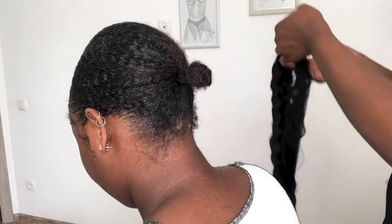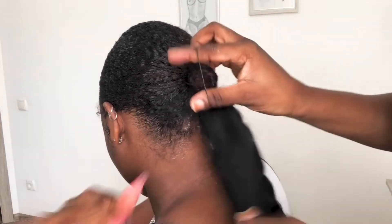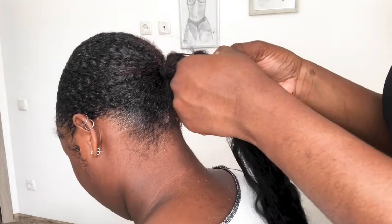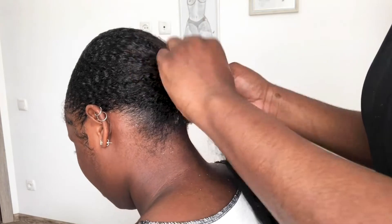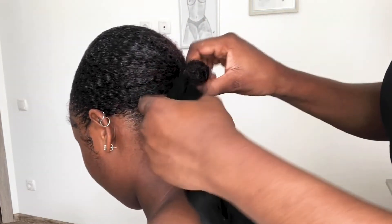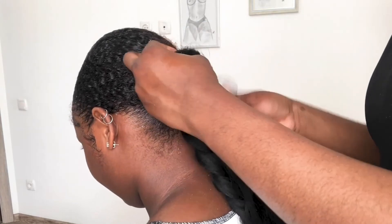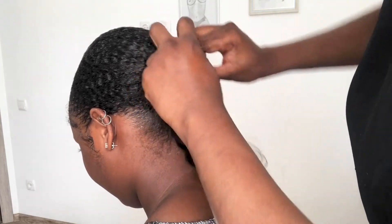With the already-weaved hair extension, she used the rubber band attached to it to tie around my hair. She made sure to use the rubber band tightly so that the extension would be properly attached to my hair.